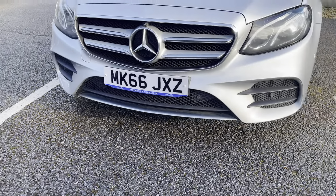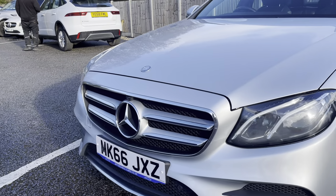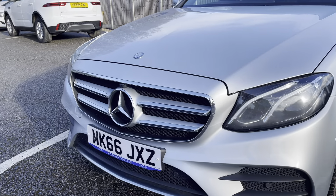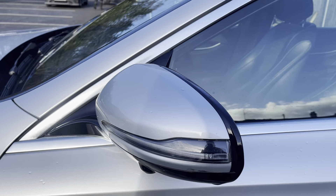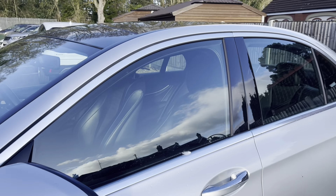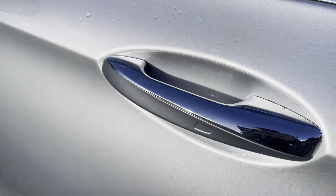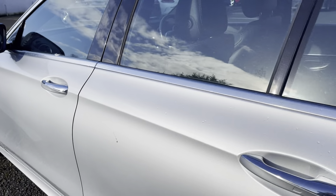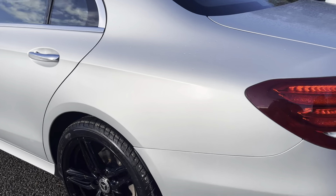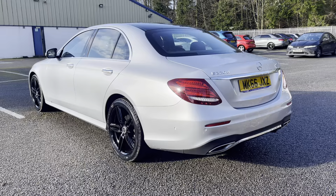You have your chrome trim on the diffuser and chrome on the grille. You have matching body colour wing mirrors with black housing, and also your chrome trim going over your windows. You also have chrome on the top of the door handles which goes really well with the trim. The whole colour way of this car just looks really great.